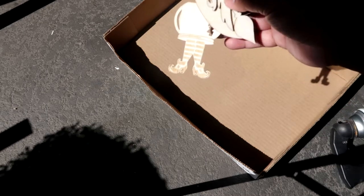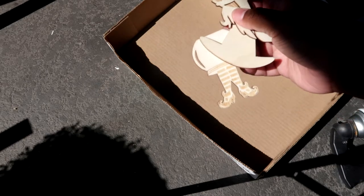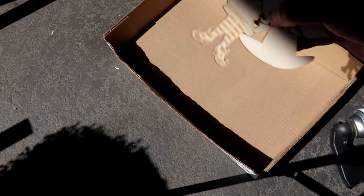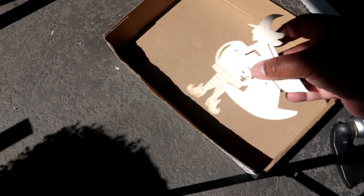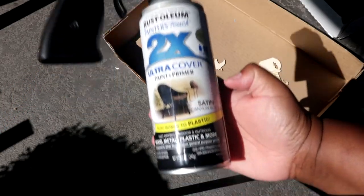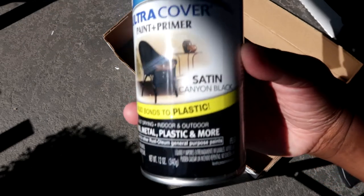First thing we have to do is spray paint our unfinished wood pieces that are going to go inside our lanterns. We're using satin Canyon black.